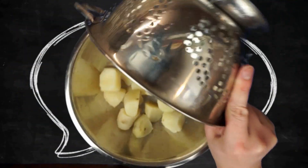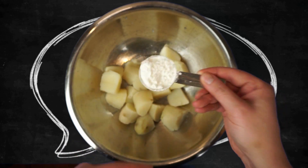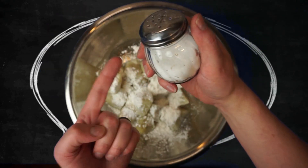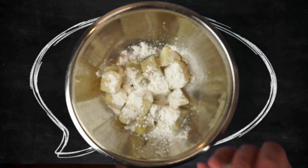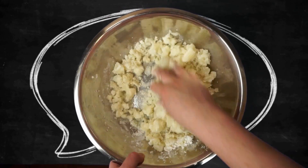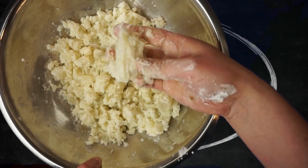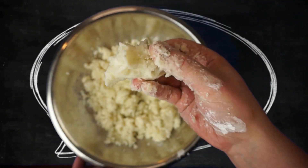Let's transfer these to a big mixing bowl and add about a quarter cup of cornstarch. I see a lot of people using flour, which works okay, but with cornstarch you get not only a better crunch but a longer-lasting crunch. We'll also add about a teaspoon of salt. We don't want to mash these — just break them apart with our fingers. You want a coarse-looking mix that easily clumps together.